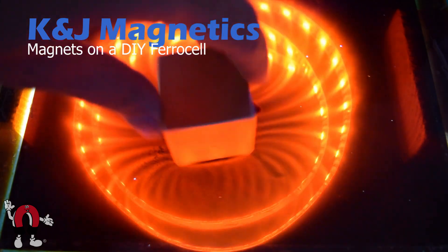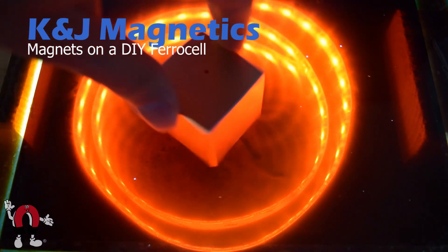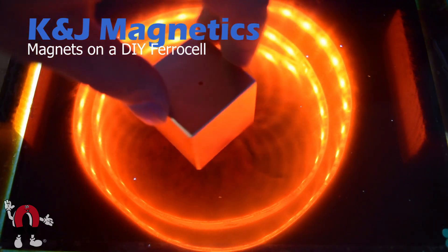Again, when we take this magnet and put it face down so the pole is facing the glass, you don't see as many lines. There's a little something there but it's not nearly as strong.